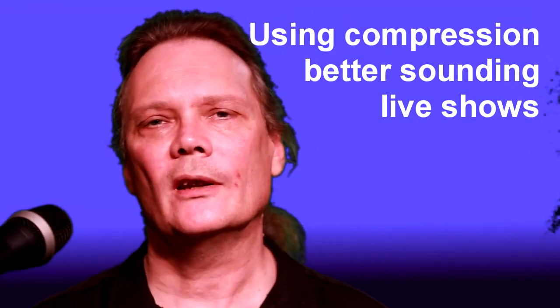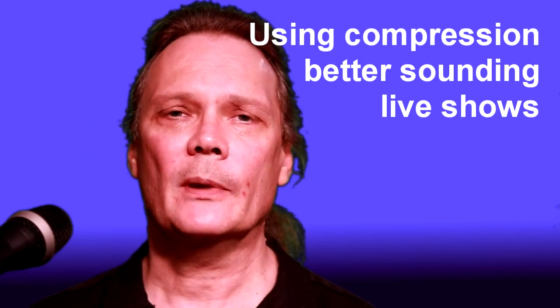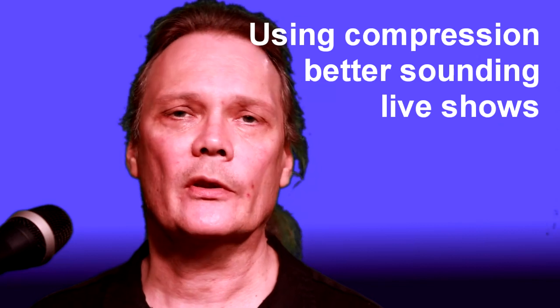The proper use of compression during a live show can be extremely helpful to keep the dynamics of the band within the range of what can be supported by the environment you're working in. It can also be very useful to control the dynamic range of instruments so that they can sit properly in the mix at all times.